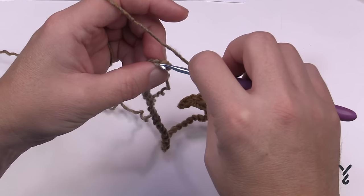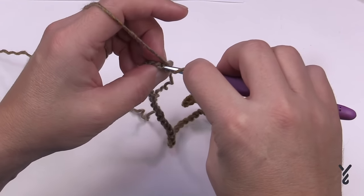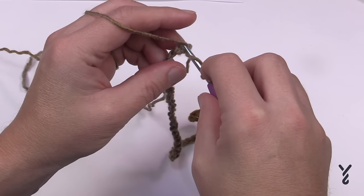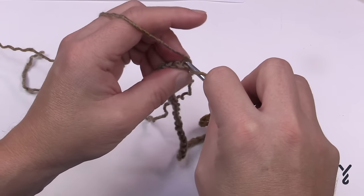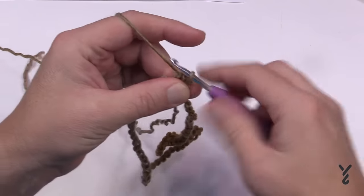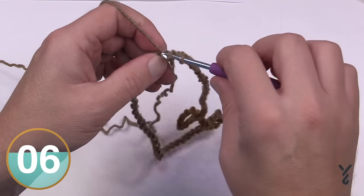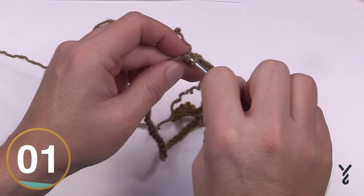Start round number one on the very first chain in the back loop, and you're going to half double crochet. Your goal is to have only 80 half double crochets all the way around on round number one. Also make sure there's no weird twist at the end — which we can fix. Staying on the back loop only, just half double crochet. This is technically the first stitch of the first round. Continue along the back loops only all the way across.